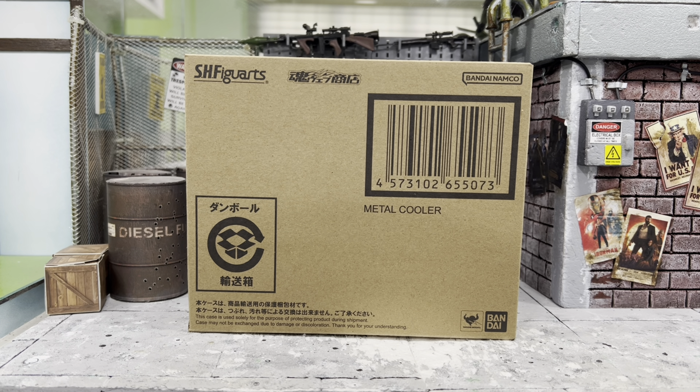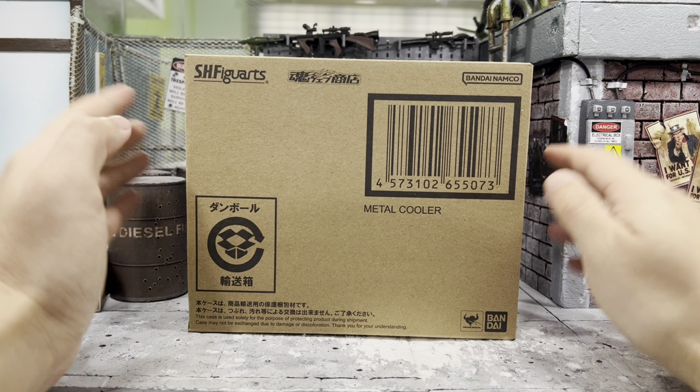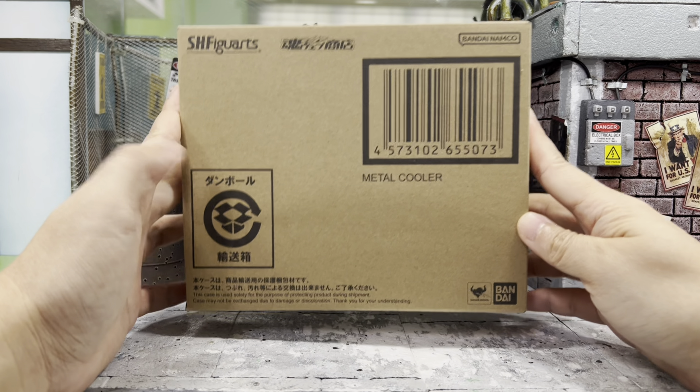Hey, how's it going everyone? This is DCS381 and today I'm very happy and excited to be doing a review for this SH Figuarts Metal Cooler from Dragon Ball Z. And here it is — pure beauty when you look at that. I'm almost blinded by the shininess of it.